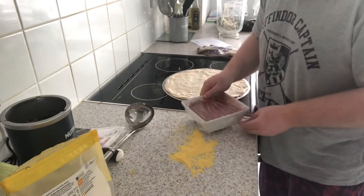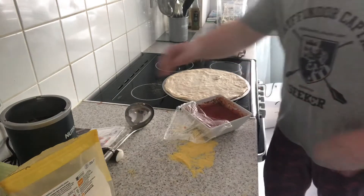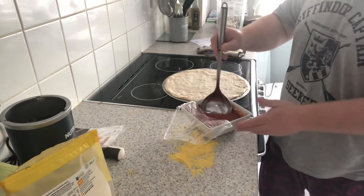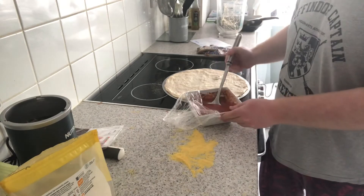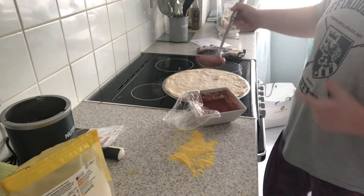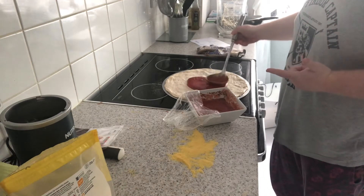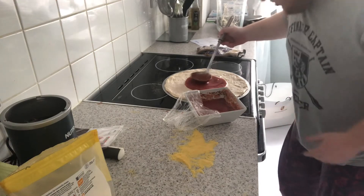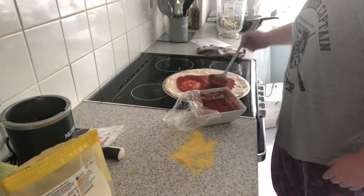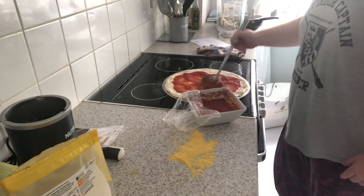Now I've got my pizza sauce. I get some peeled plum tomatoes, then blend them into a smooth sauce. Then a pinch of sugar, a clove of olive oil, a lot of oregano, and then I put a little bit of tomato puree in there — for the Americans, that's tomato paste. Then I just spread it out from the middle of the pizza.